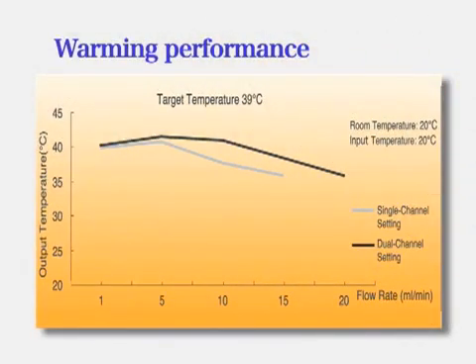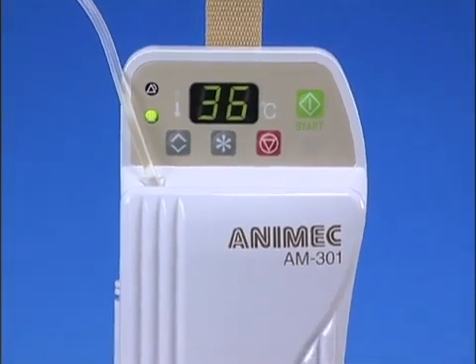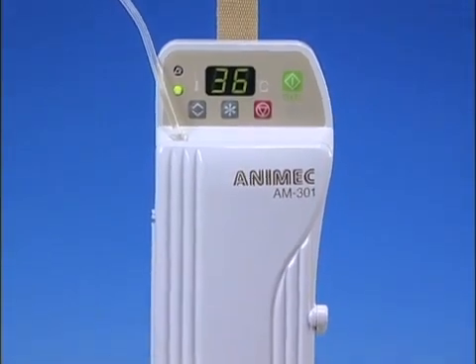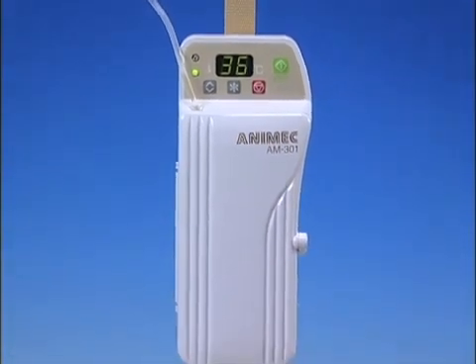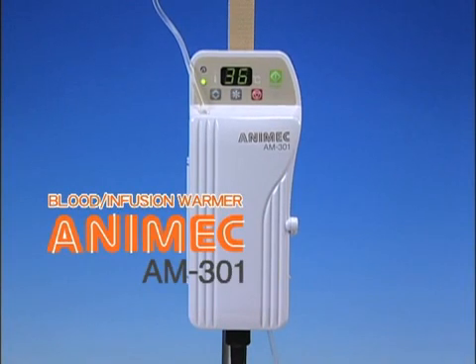This graph demonstrates warming performance. Install the Animec AM301 Infusion and Blood Warmer to ensure the safe and reliable care of your patients. Please refer to the operator's manual for more information.